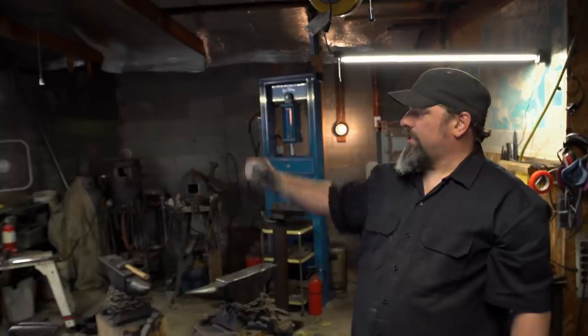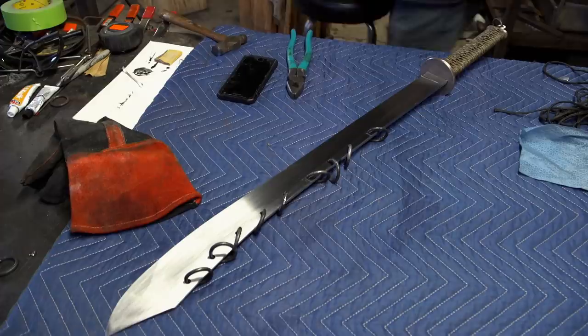I'm finished. It's sharp. It's an instrument of death. It's a wild thing. That thing looks wicked.